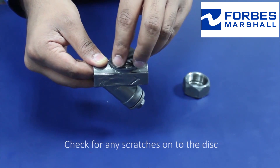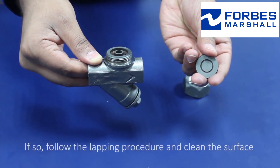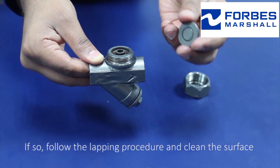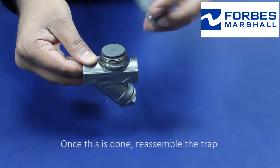Check for any scratches on the disc. If so, follow the lapping procedure and clean the surface. Once this is done, reassemble the trap.